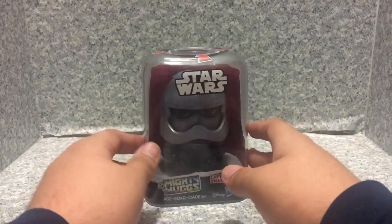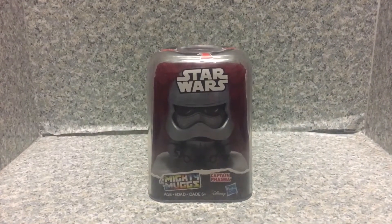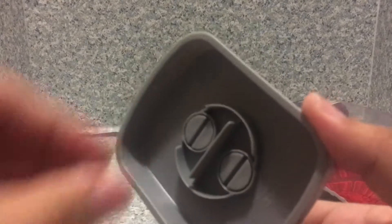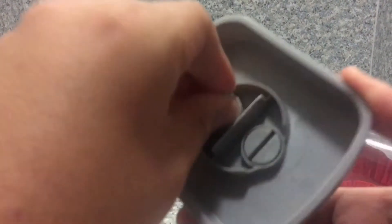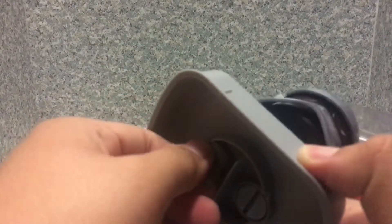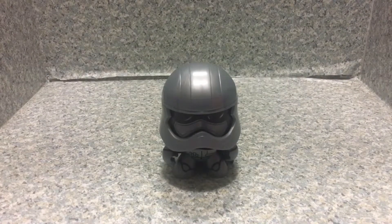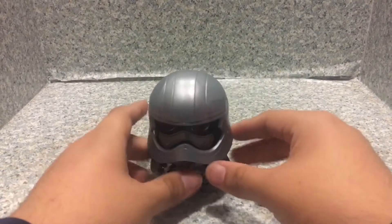So that's about it for the packaging. Now let's release Captain Phasma out of the package. And here we got Captain Phasma out of the package.